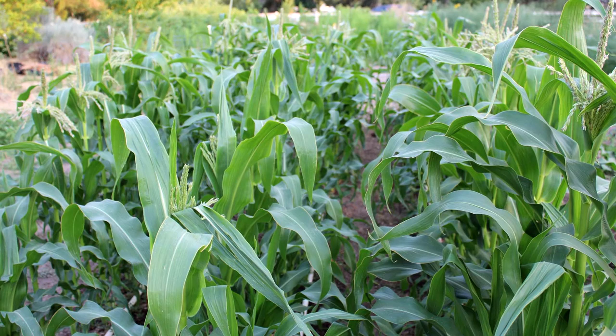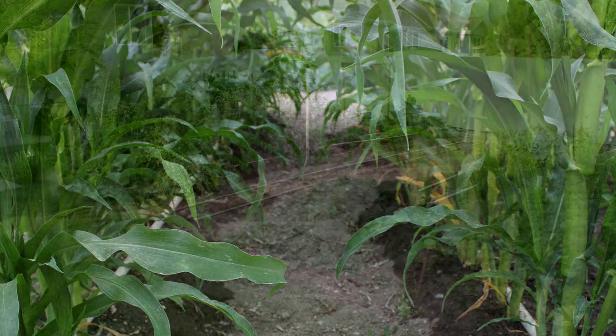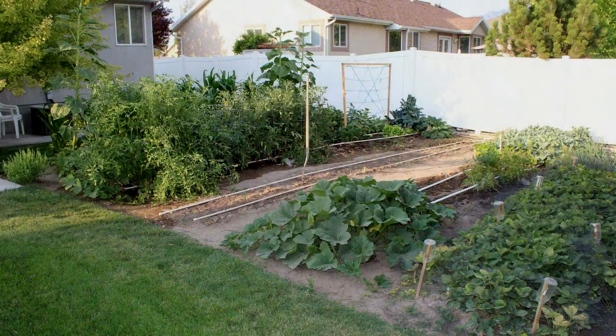The traditional way of doing that is to plant your corn in big blocks or multiple rows. If you're planting in rows, you need to plant at least three rows, or people will plant big blocks of corn — that gives plenty of pollen floating around so that the ears can get pollinated. Well, I have a little garden. Here's a shot of my garden — it's not all that big. I don't have room for a big old block of corn or even multiple rows of corn. I just don't have room.